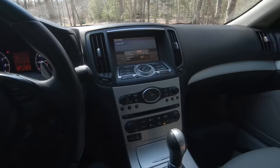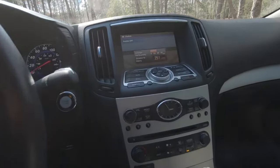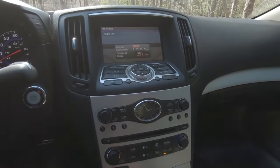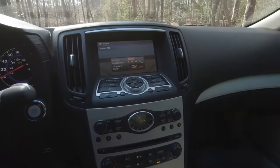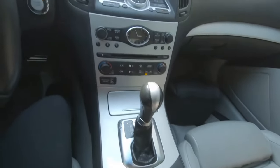Hey guys, today I have a short video tutorial on how to add Bluetooth to your car. If you're like me and you got a car that doesn't have Bluetooth enabled, but it does have an Aux port, you can still add Bluetooth.